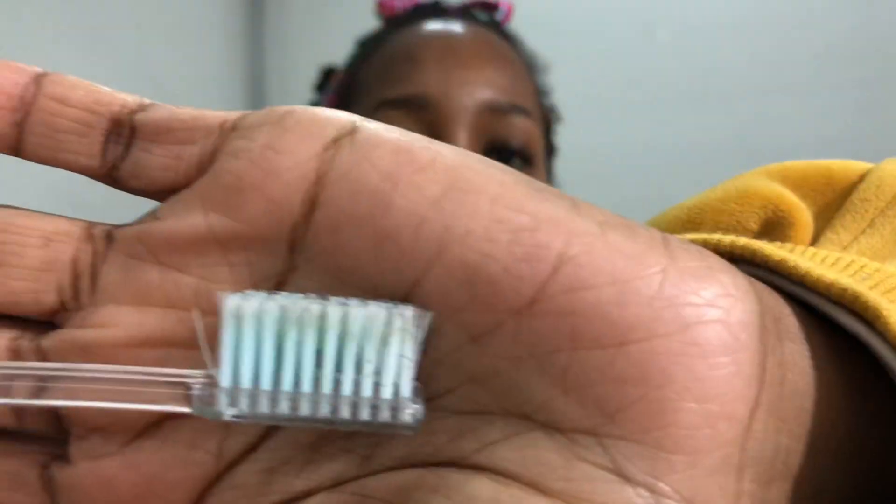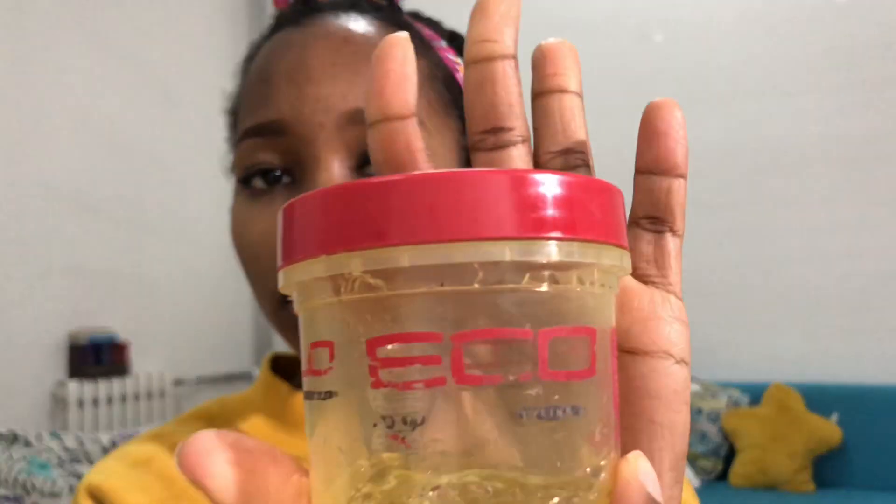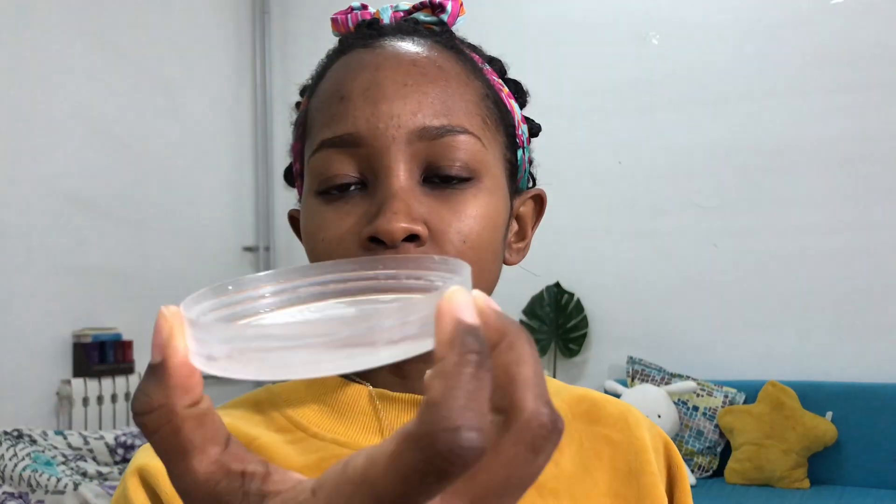The first thing you're gonna need is a simple toothbrush - mine is nice and small. The second thing is your styling gel; I've got the eco styling gel, I've had it for quite some time as you can see. The third thing you're gonna need is a simple lid, like from a container, whatever container you desire.